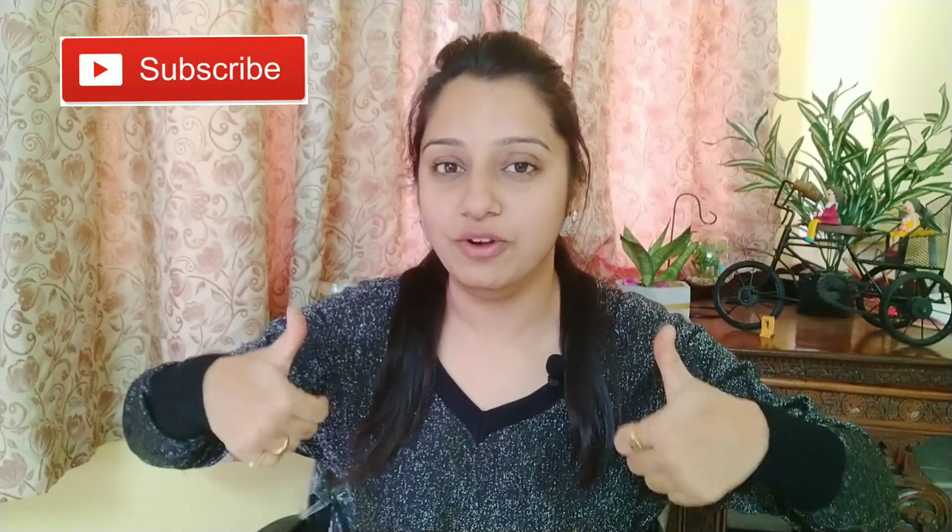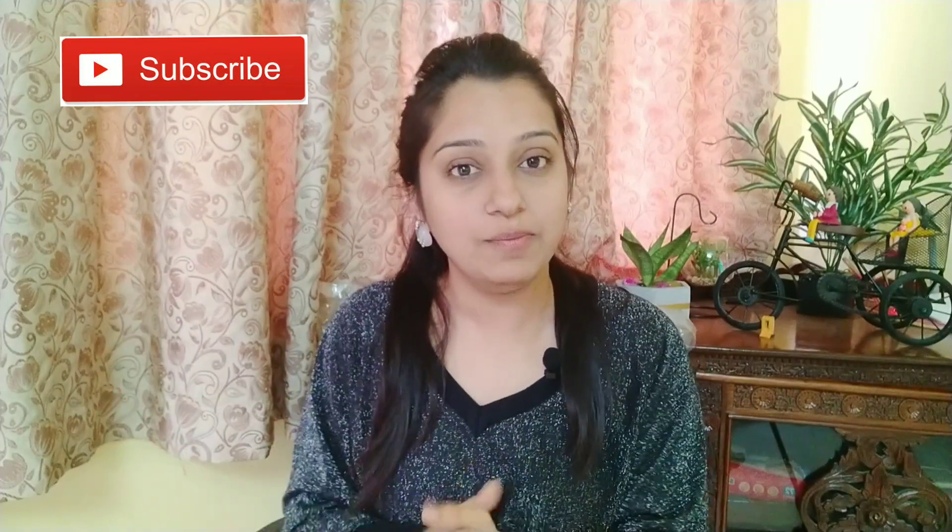If you have any questions about today's video, please do comment. If you like today's video, please like and don't forget to subscribe to the channel. I'll see you in my next video — till then, take care and bye-bye!